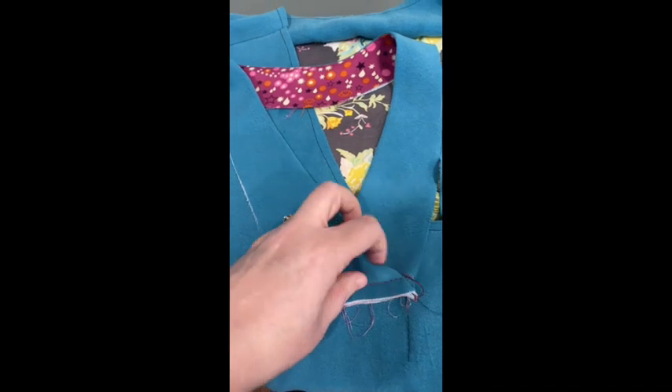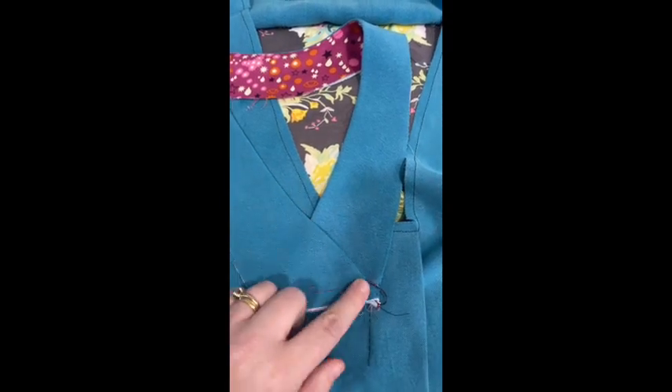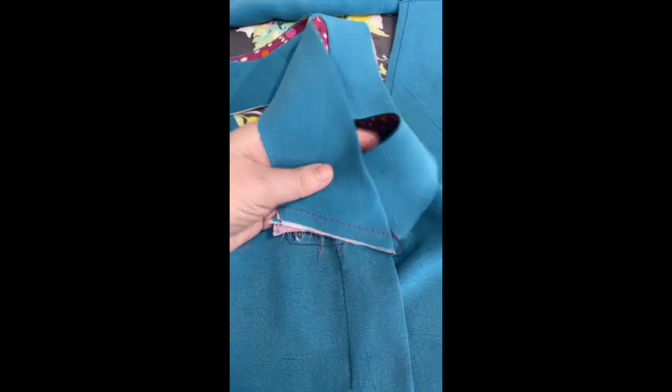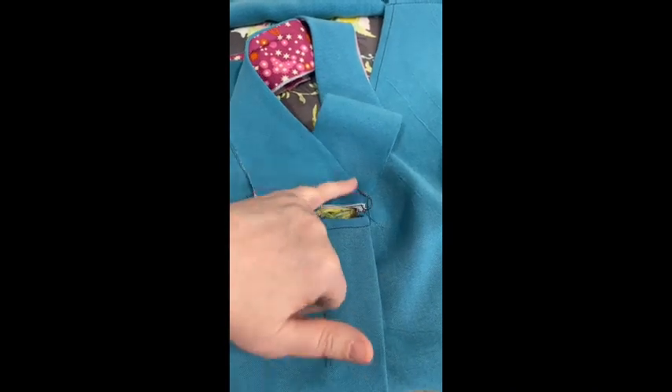Then you overlap your ends so that the side, as you're looking at it, is to the corners to the right here. Once this is all sewn together, this corner here will terminate right into the pleat and it'll have a nice line.